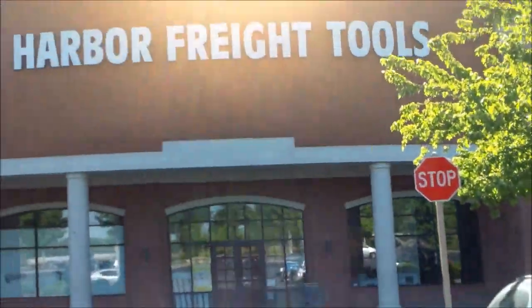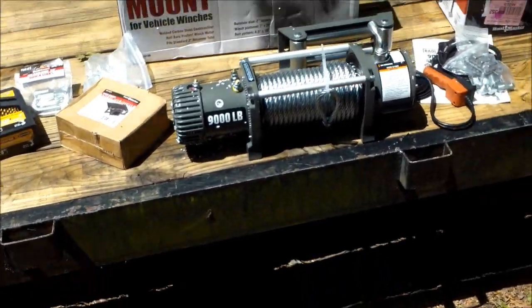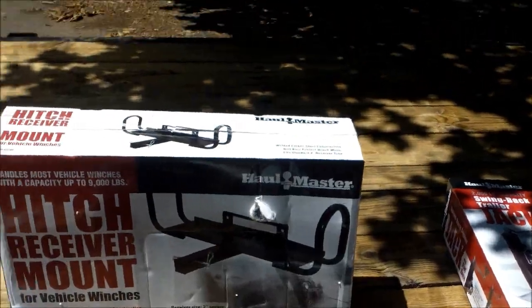Another successful trip to Harbor Freight. Here's my Harbor Freight haul. All this stuff is for the trailer — well, actually the winch is going to be removable. So anyway, let's get to the winch first.